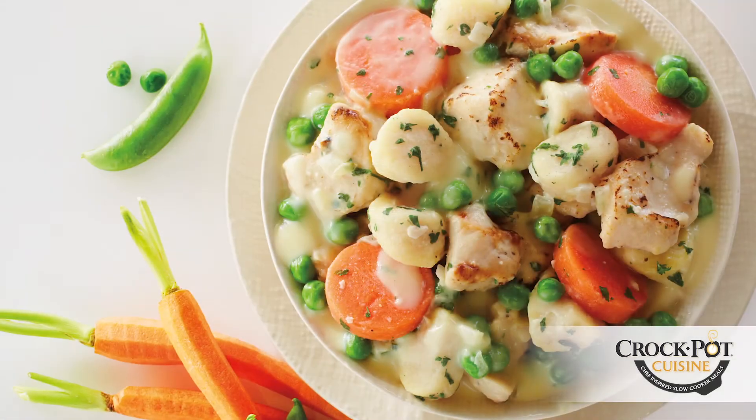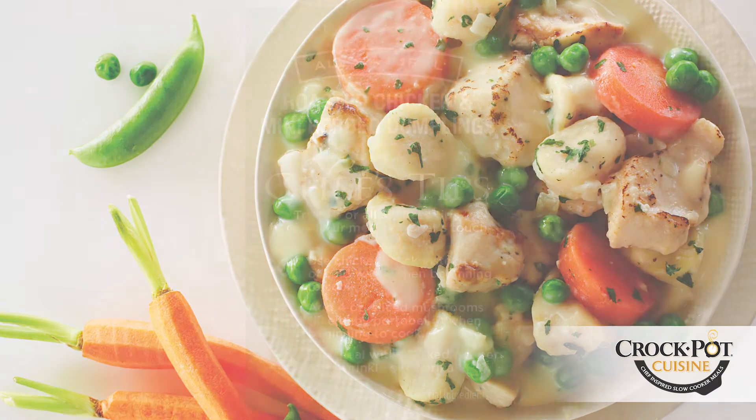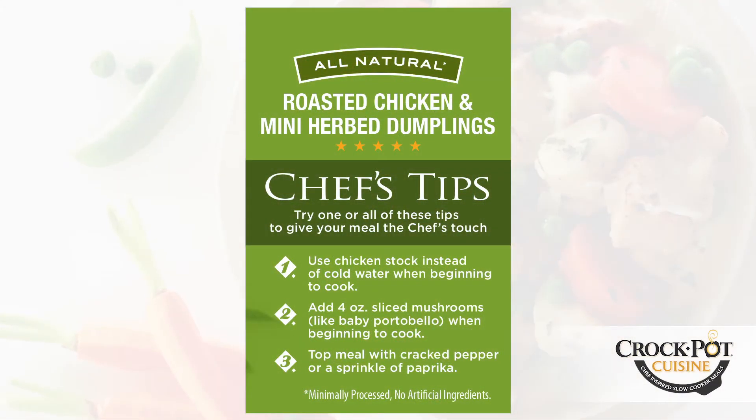Once cooking is complete, your roasted chicken and mini-herbed dumpling dinner is ready to serve. It's that easy! You can also enhance your meal with extra special touches using the chef-inspired tips.